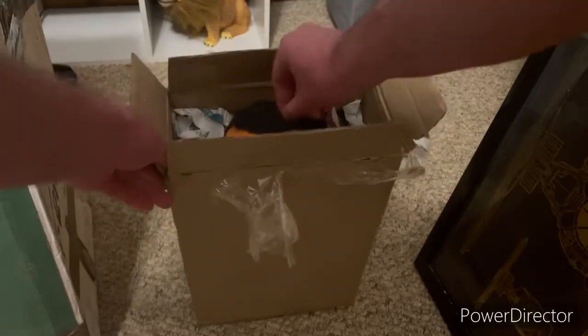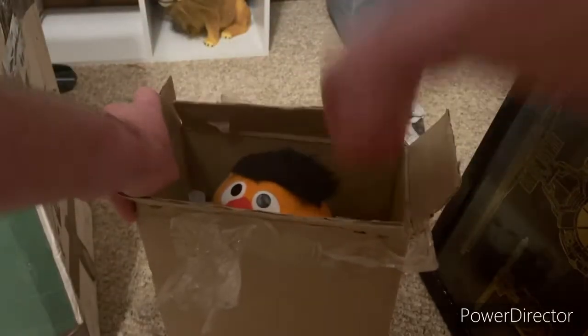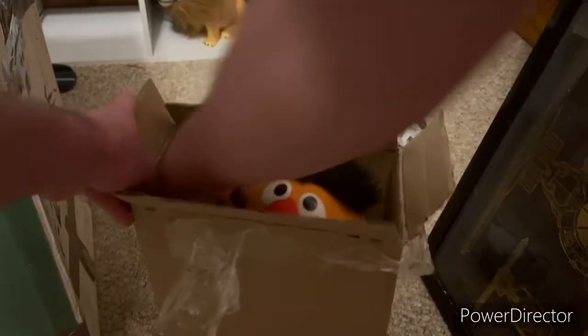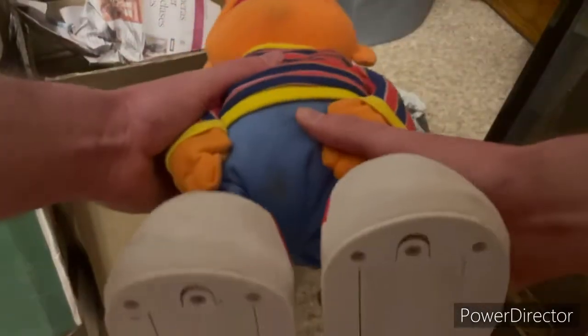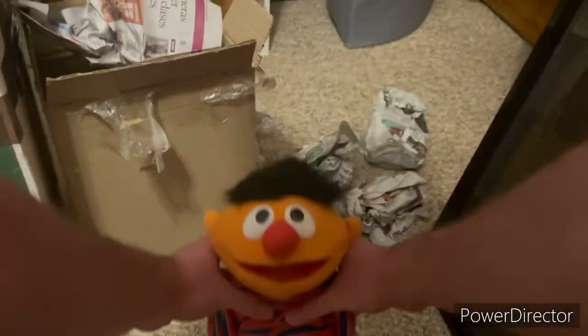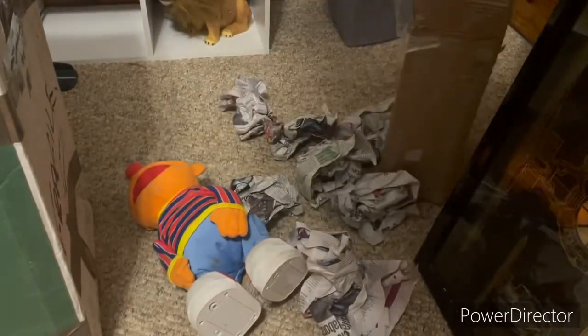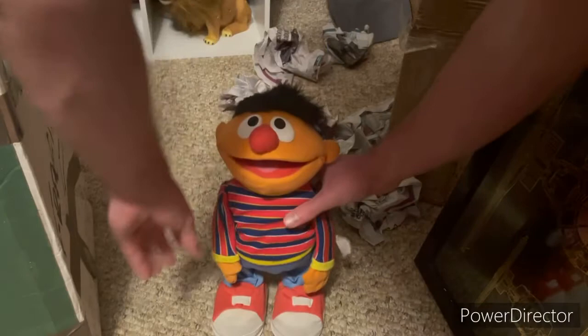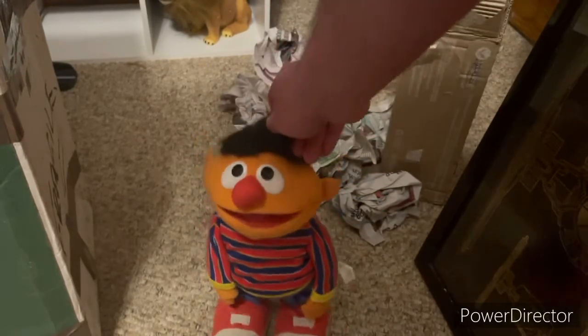It was not sold here in the United States, which is cool. So I'm gonna get this out of here — you can probably already see the head kind of stuck in there. And it is a Spanish Tickle Me, or TMX Ernie. There we go, it's not standing up quite right.